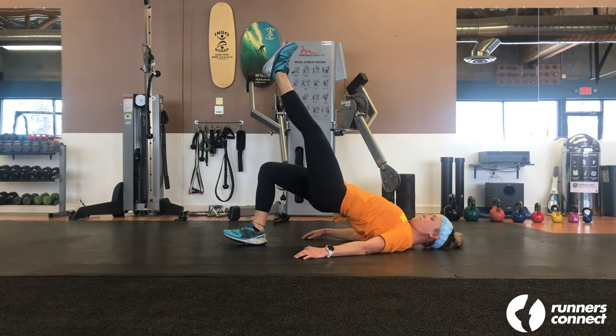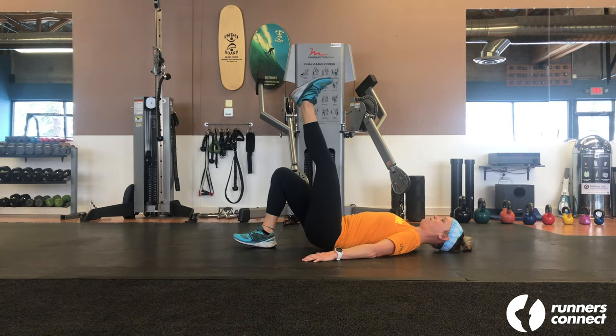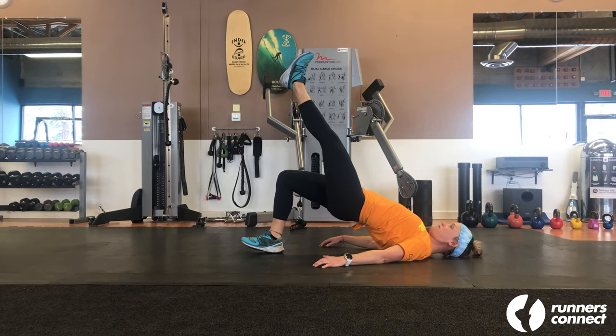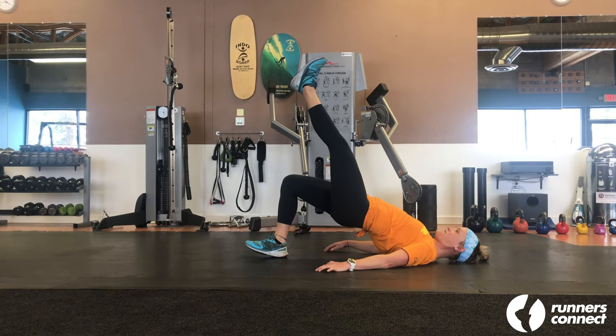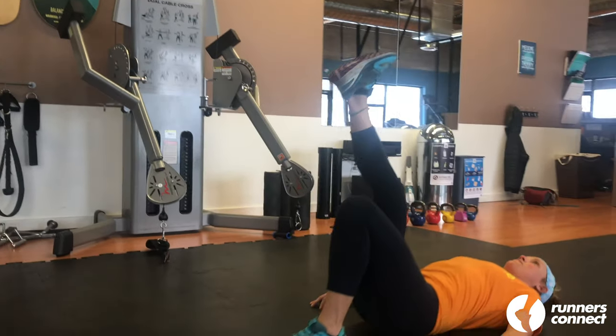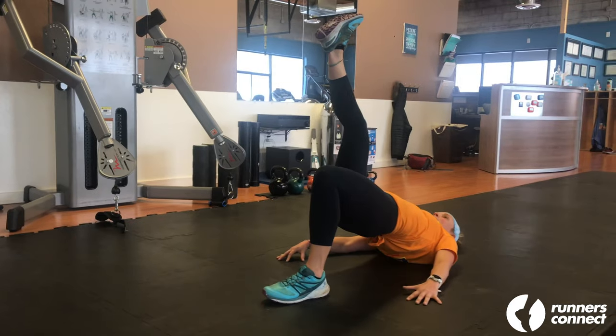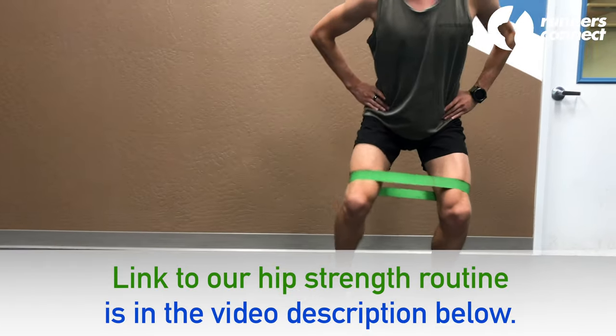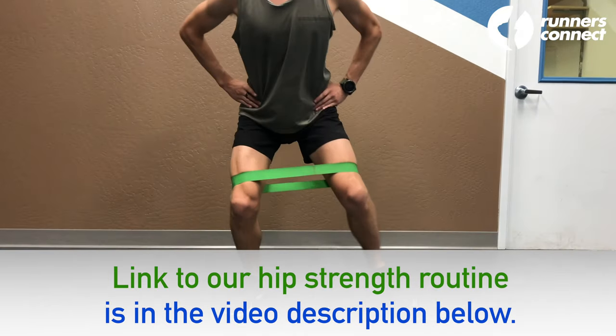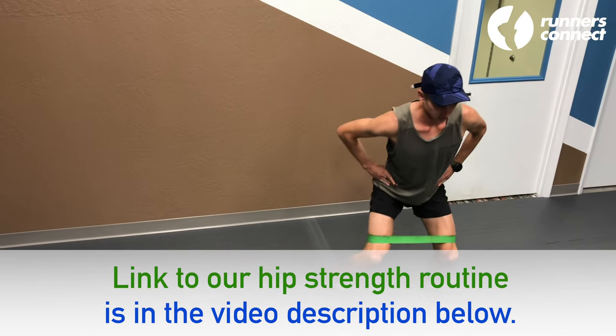Start by lying flat on your back with both knees bent. With your arms at your sides, lift one leg upward. At the top of the movement, your body should be in a straight line from your knee to your head. For an added balance challenge, rest one foot on a medicine ball or Swiss ball while you lift the other leg. Check out our hip strength routine below — you can add those exercises to the routine we just covered for a total of eight exercises.